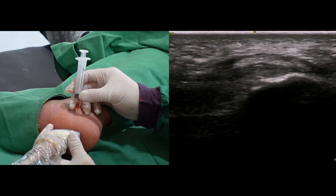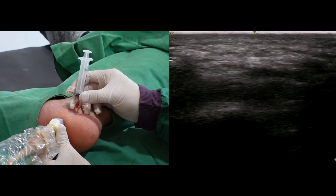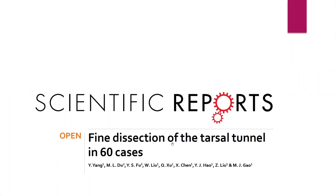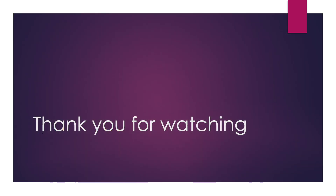I can observe fluid accumulation on both the superficial and deep sides. These are the main articles I referred to. Thank you for watching. See you in the following videos.